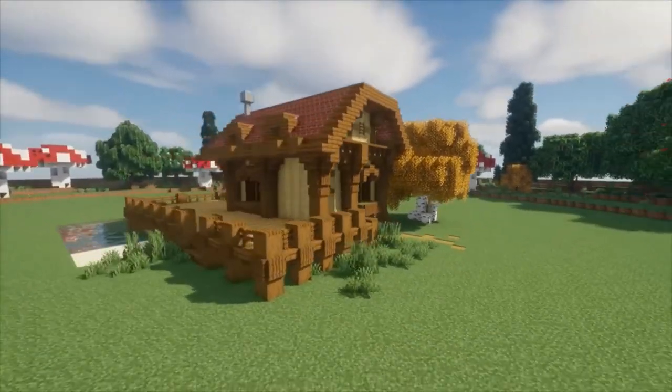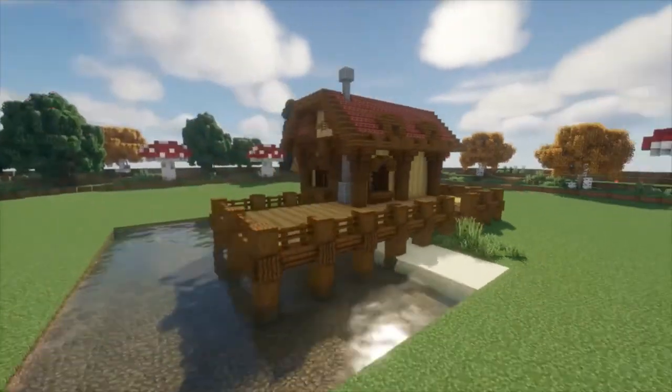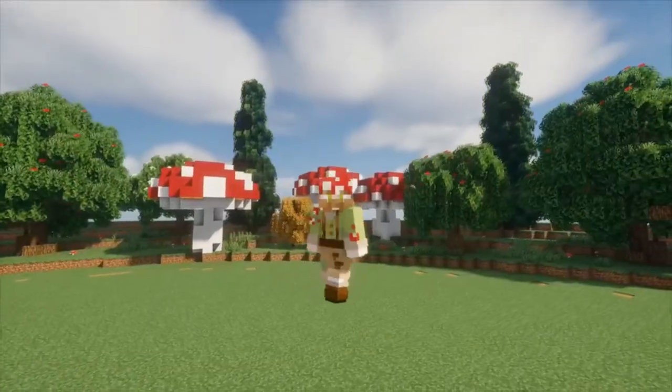And with that last step, we are done with this build. So thanks for following along. I hope you enjoyed the tutorial. Please let me know in the comments what you want me to build next and check out my channel for any other videos I'll be posting in the future. Until next time.